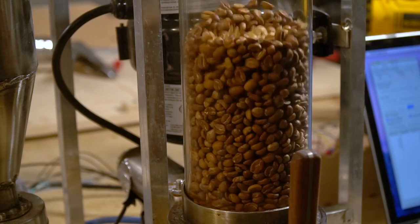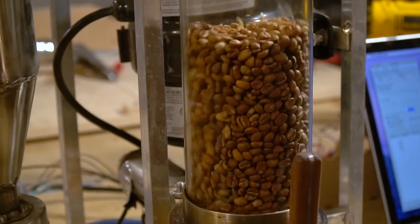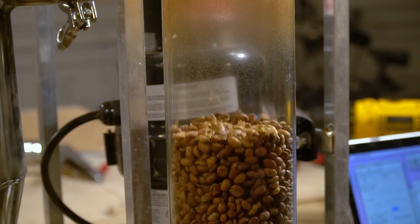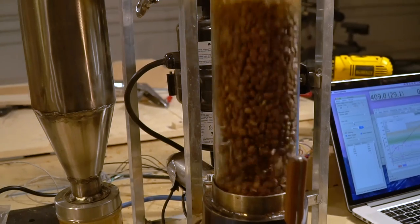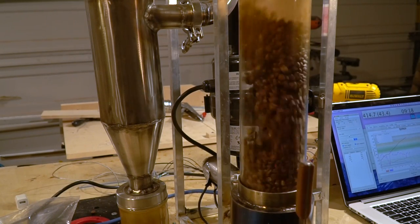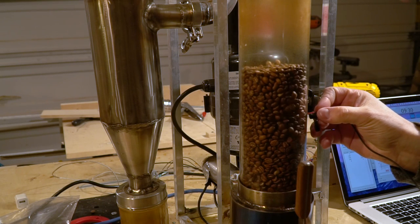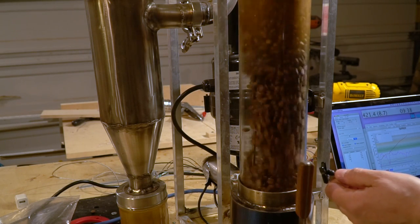As we drive the beans through first crack it actually takes a lot of heat application at this point. If you look really carefully you can start to see some of the chaff coming off the beans, which means it's approaching first crack. The temperature right now is 381. You'll also notice that the beans really start to gain volume compared to the beginning of the roast. Now I have to lower the fan motor even more — it's well into first crack. I can hear the snap crackle pop of it now. You have to be careful because if you lose your circulation you will get scorching.